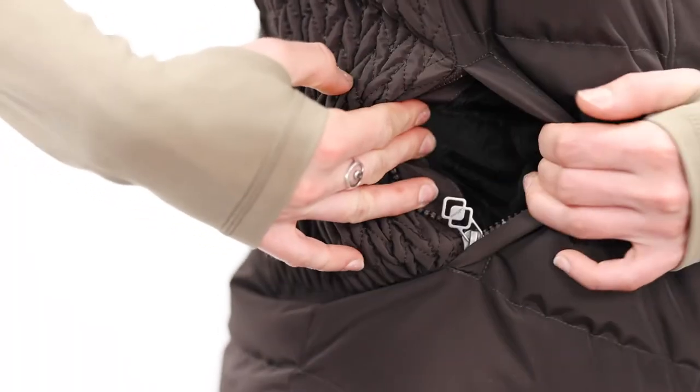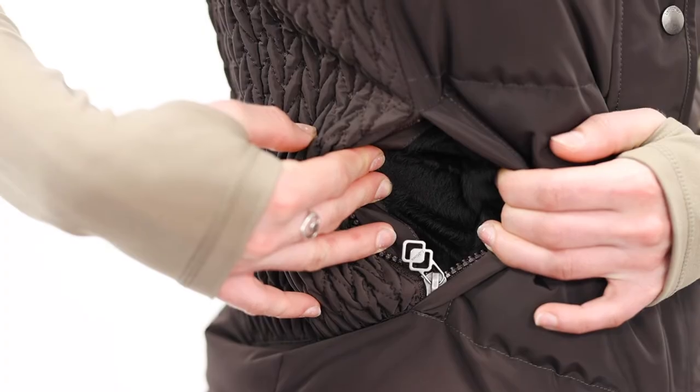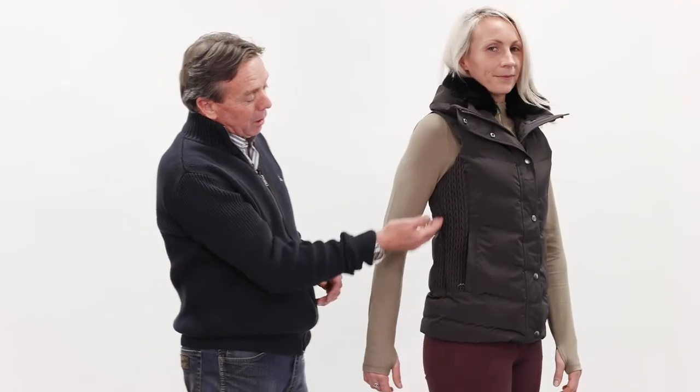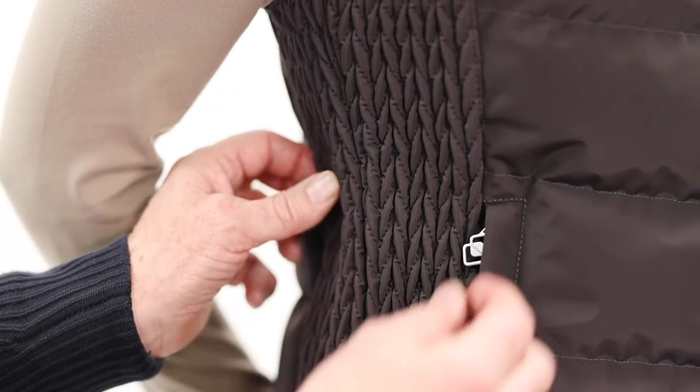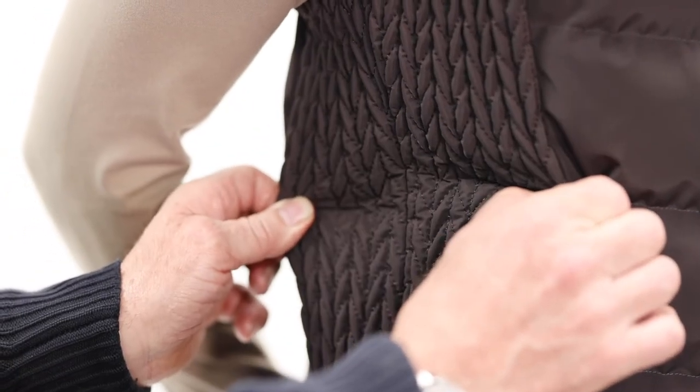Side pockets are nicely fleece lined for comfortable winter use. On the sides of the coat we've got the signature Loire quilting with a little bit of elastication, and this gives the coat an overall nice fitted shape.